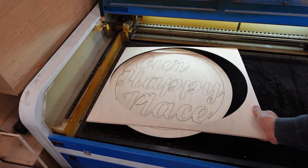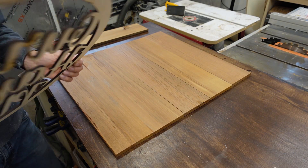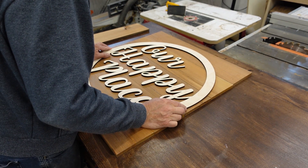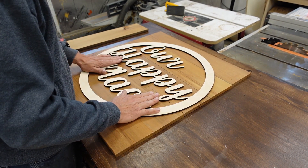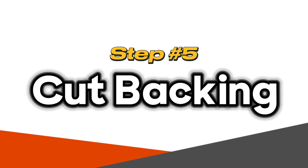The nice thing with the laser is that while I was doing the backing and getting the wood prepped, the laser was cutting the front piece out. So I was able to turn around and grab it from the laser machine and check that everything fits on the backing, trying to figure out which position would work best. Once I got that figured out, it was time to cut the backing.